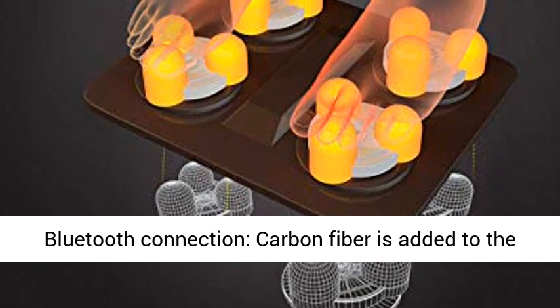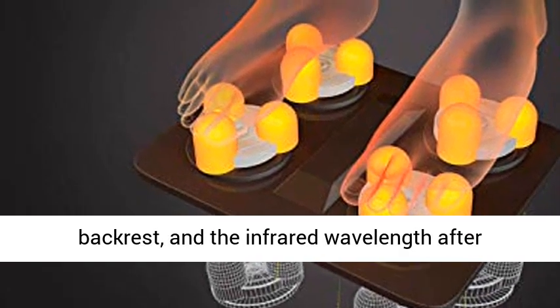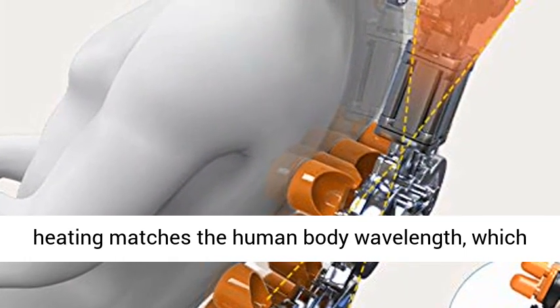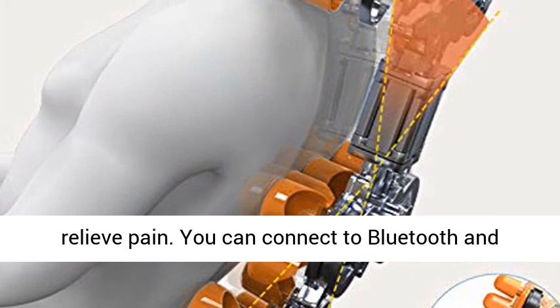Carbon Fiber Heating and Bluetooth Connection. Carbon fiber is added to the backrest, and the infrared wavelength after heating matches the human body wavelength, which can better absorb heat, promote metabolism, and relieve pain.